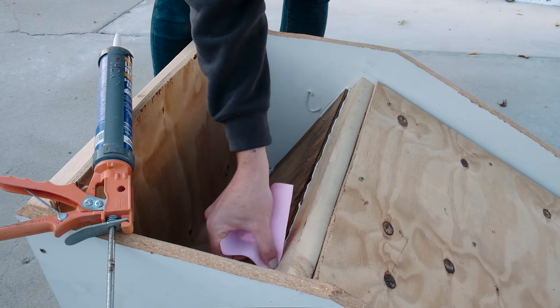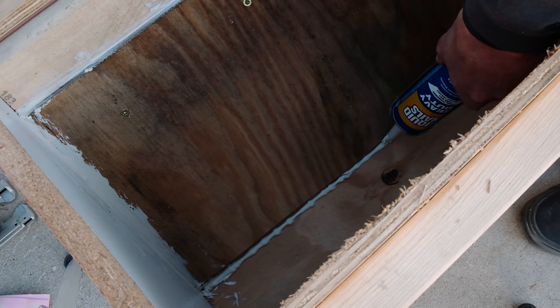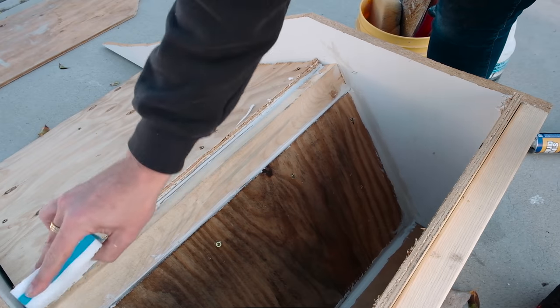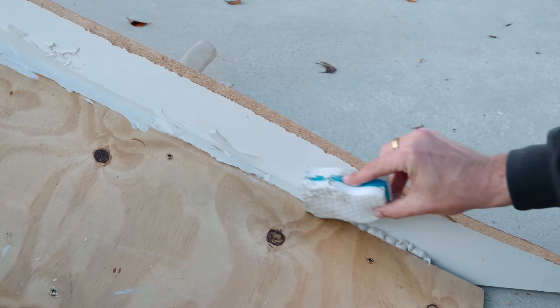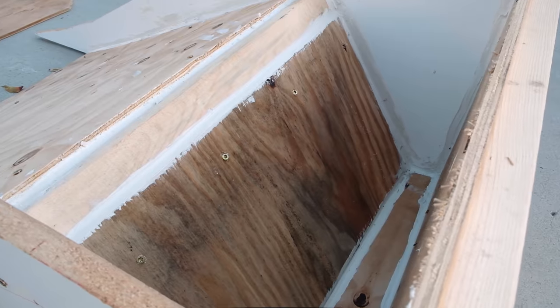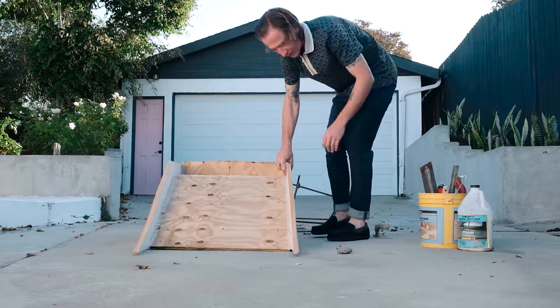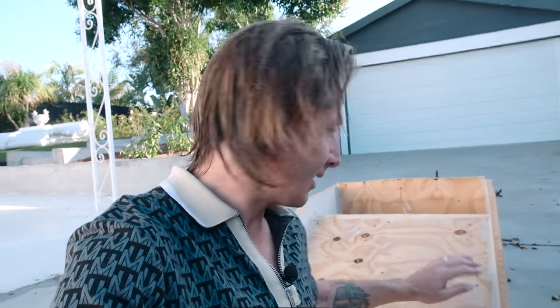Using our caulking gun and concrete adhesive, we want to block everything in nice and clean so the concrete doesn't leak into any weird cracks. I start running the adhesive across every edge of the form, then going back and smoothing it out with a piece of paper or my finger. I repeat this for every edge of the mold that the concrete will be sitting inside of. I let the adhesive dry for about two days — unfortunately it's been raining, but today the sun is back out.